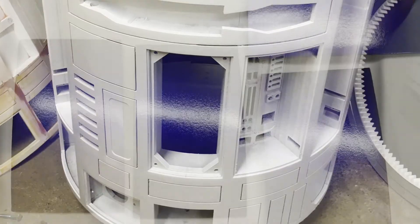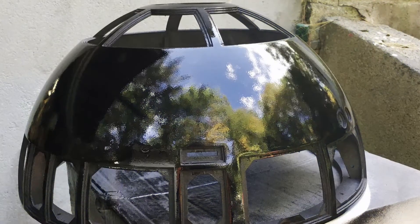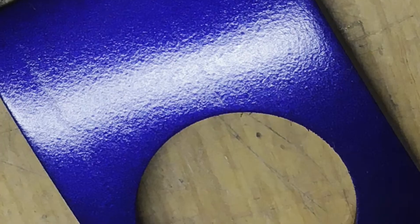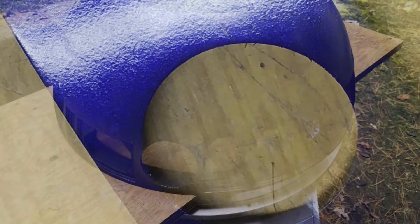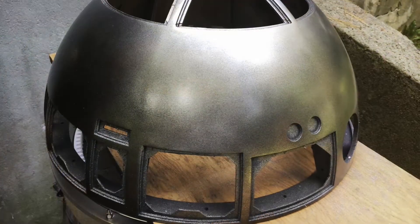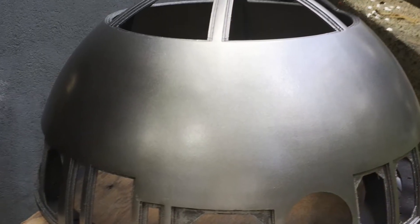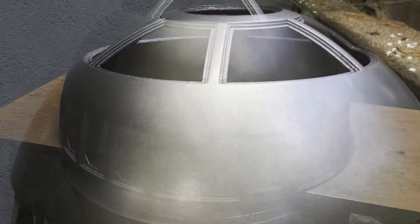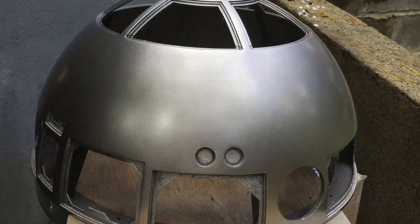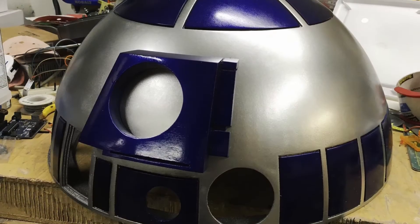I was able to do the panel pieces in that same fashion — sand them down. Here's another shot before clear-coat. This is the black undercoat I put on the dome. The black undercoat really adds to the effect of the silver car coat, which is a Chrysler color that's recommended. If you're on the Astromech site, there's tons of information on what colors to use.